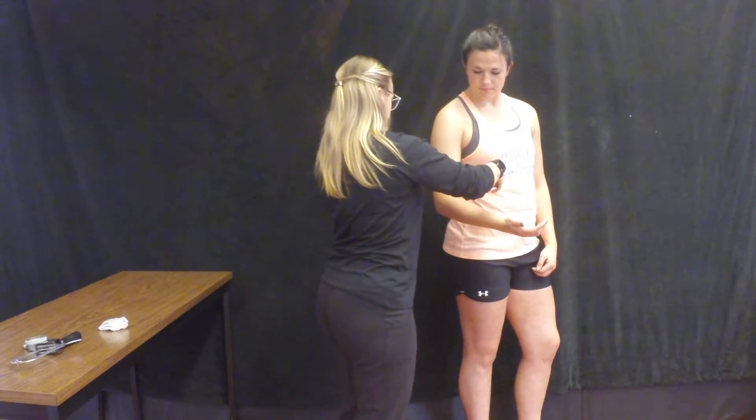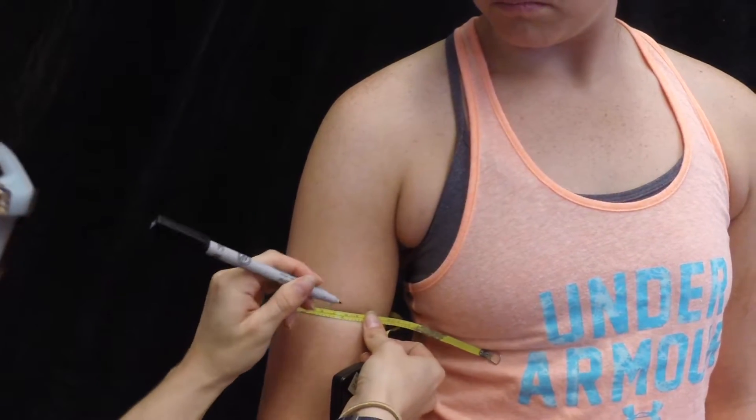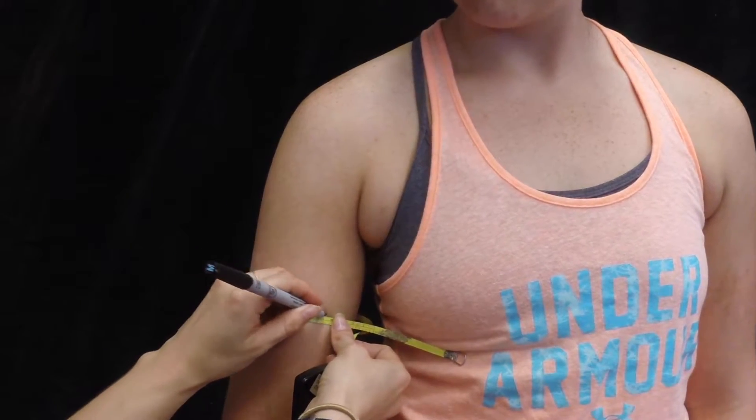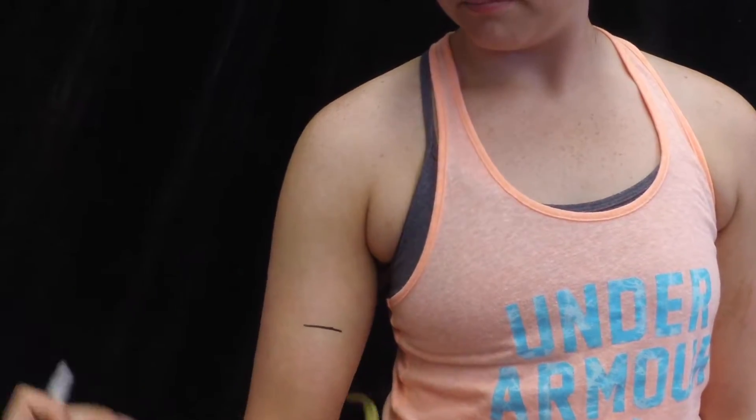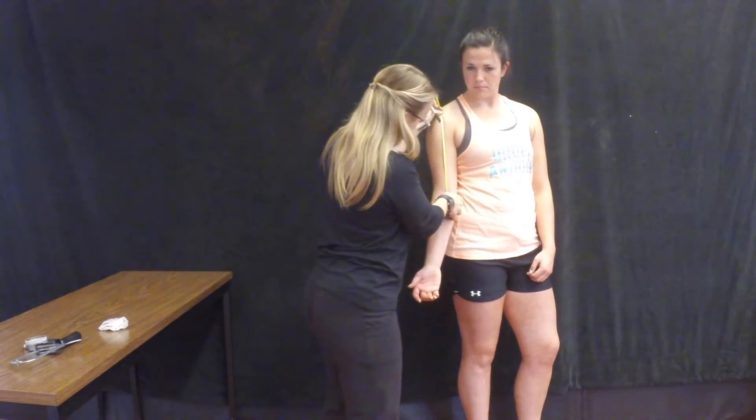Now wrap your tape measure around the arm horizontally, so you can transfer your mark to the front of the arm. Now make another mark which intersects this line along the midline of the front of the arm.